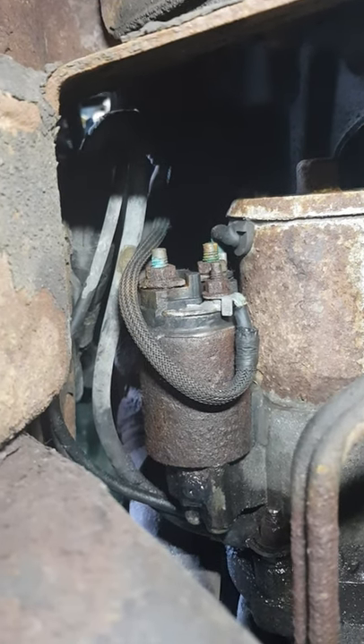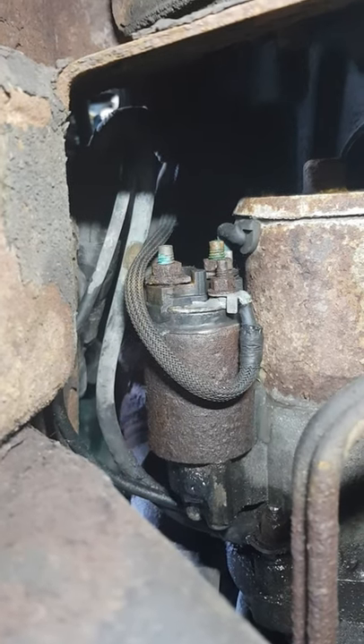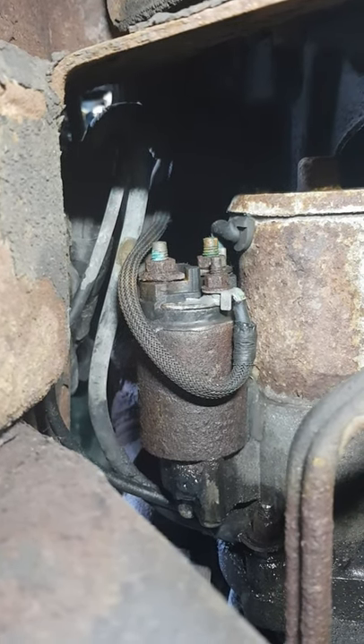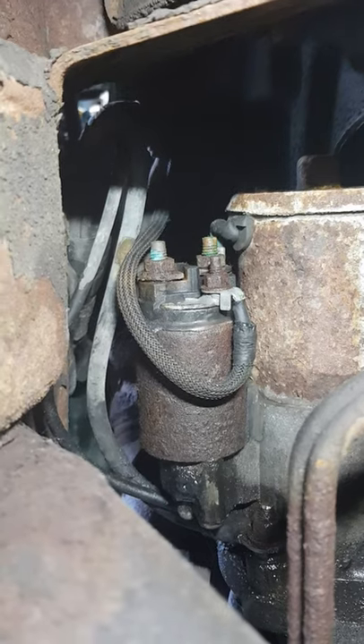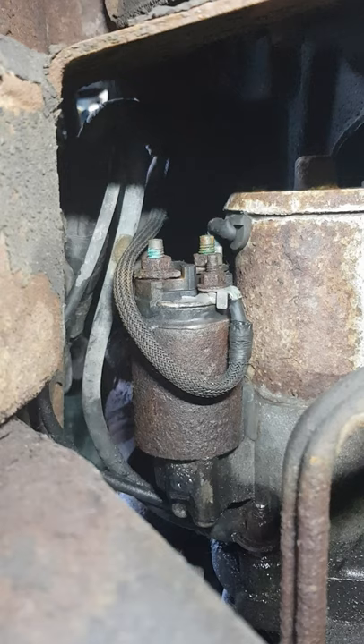Hey guys, welcome back to Naughty Pine Life. Thanks for stopping by our neck of the Northwoods. Today I've got a real short video for you on what to do if you turn your key forward in the ignition and you get nothing.